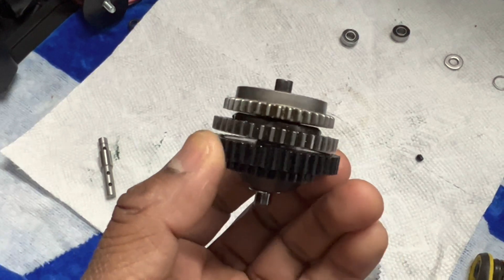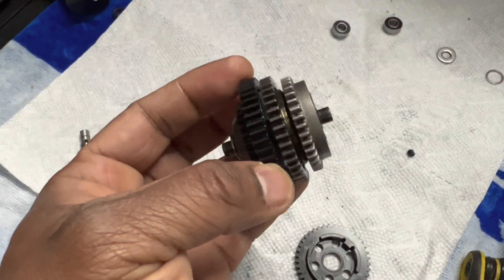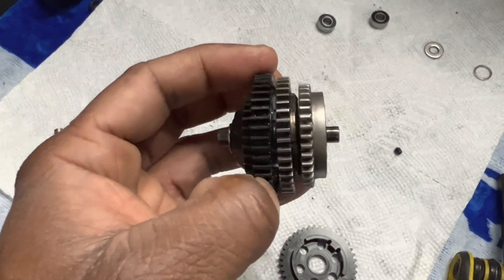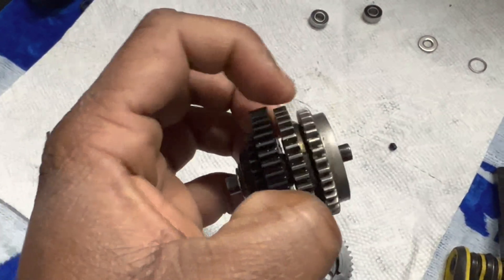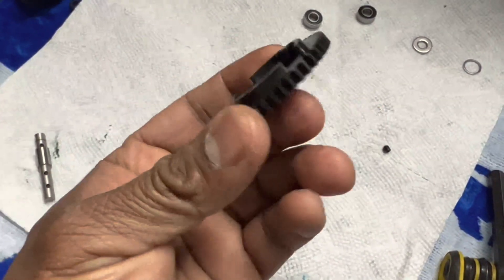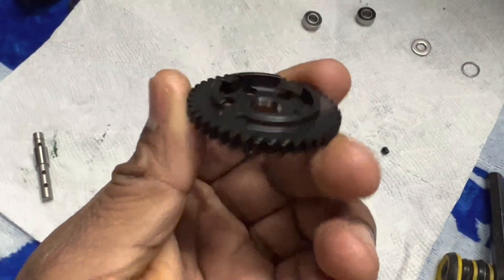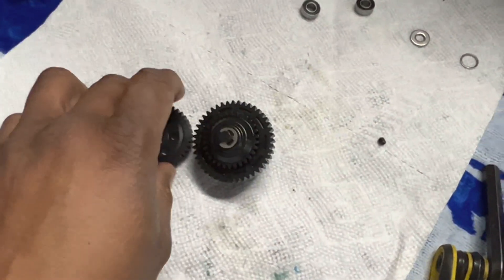I'm going to try to convert this regular free-speed transmission so I could access the second speed gear from the side of the transmission housing case. The current design doesn't allow you to get access to the clutch that's underneath the second gear, so I'm going to install this modified second gear that has cutouts to allow access to the clutch.